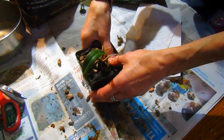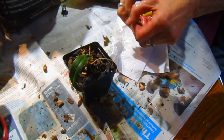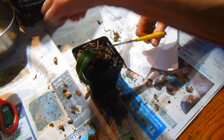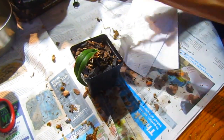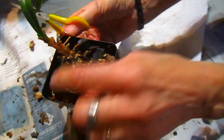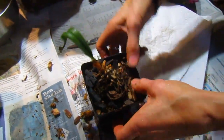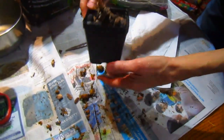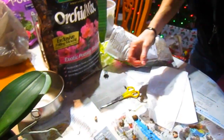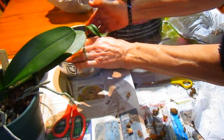I might trim off some of these old dried-up air roots just for aesthetics. This one little root looks like it might still have some life to it, so I'll leave that. I'll water this until the water runs out the bottom, and then I probably won't water it again for at least a week. You could also just set it in water and let it wick up.